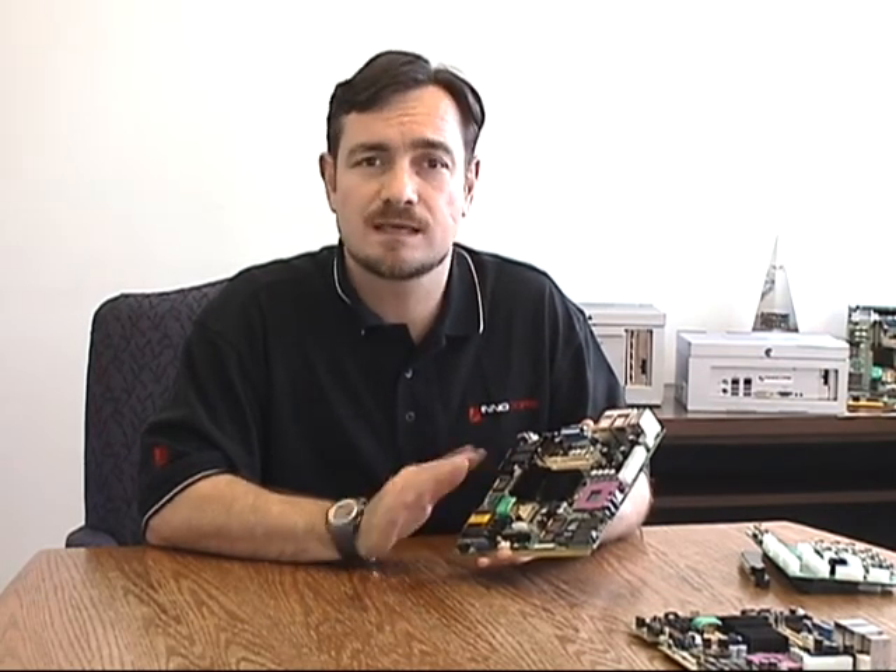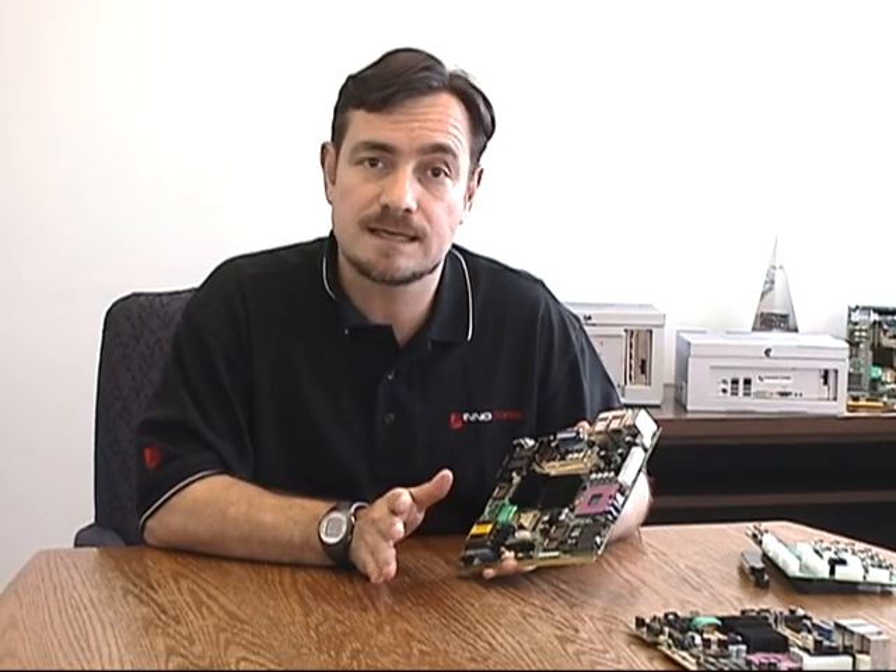This system is operational even when the game isn't running, the software is not running, and the machine is powered down, because it runs under its own battery.